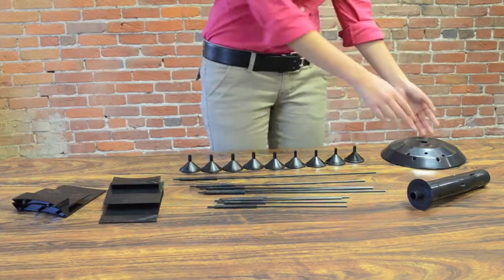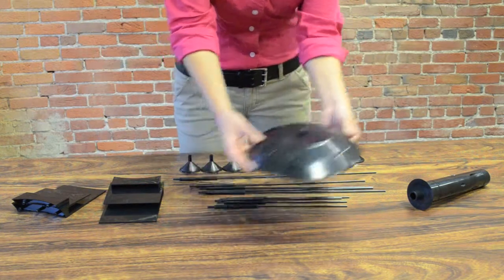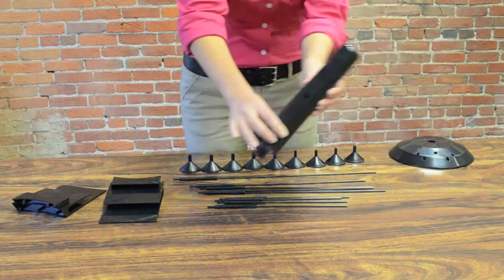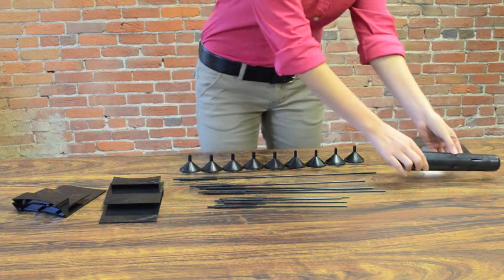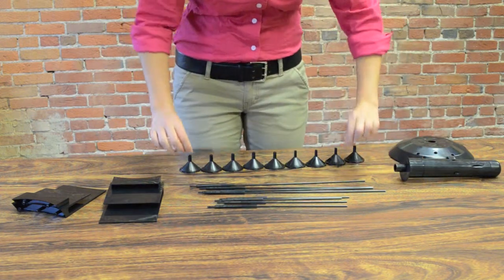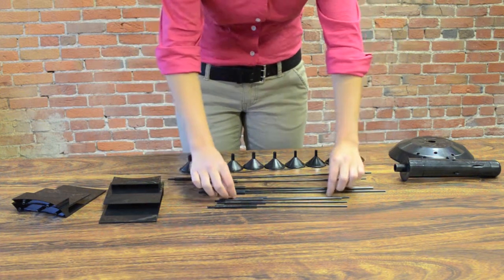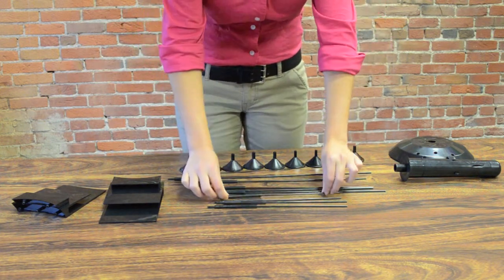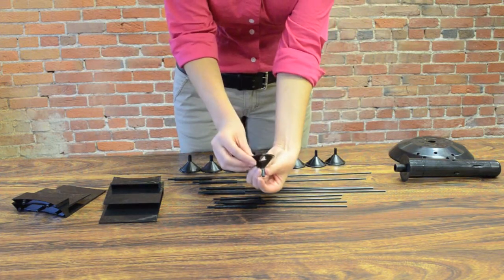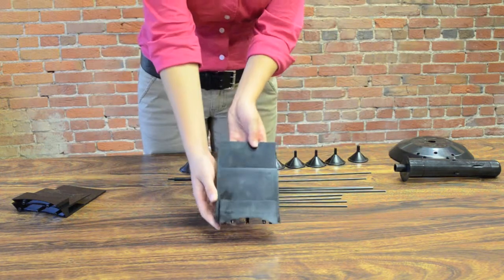This system includes the display base, the mounting column, nine sticks — which are one tall, four medium, and four short — nine cups, and two optional literature holders.